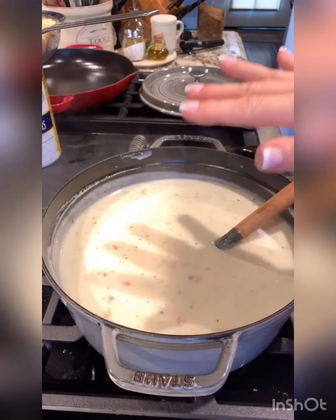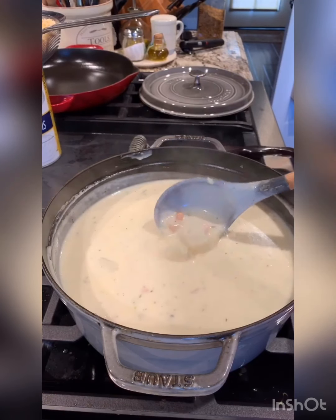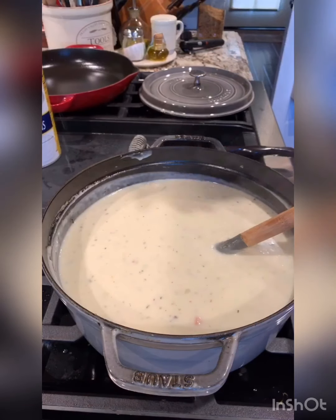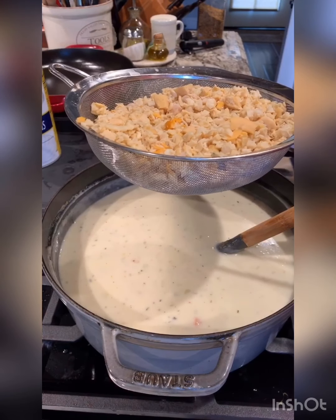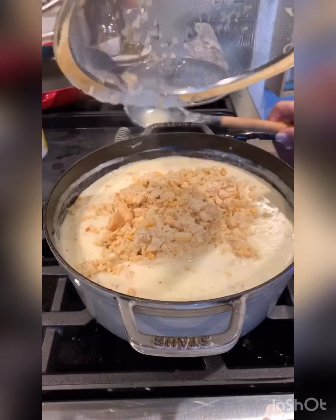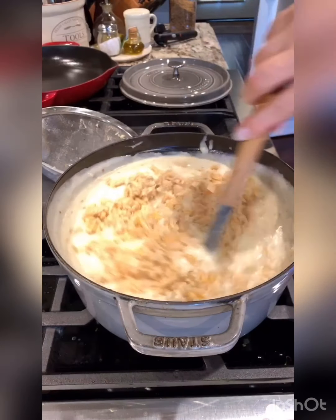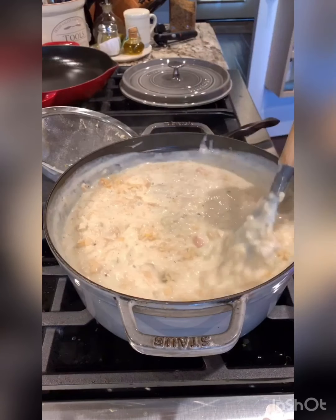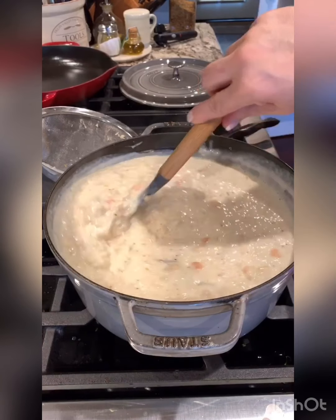Continue to let your soup simmer — you can see the steam rising, and that means it's continuing to thicken up. Once it's as thick as you'd like, add your clams and serve right away, because the longer the clams sit in the soup the more they toughen up. I'm adding the clams now and stirring them in. Wow, this is a really, really thick soup, as you can see. I'm going to dish it up and show you how the finished soup looks.